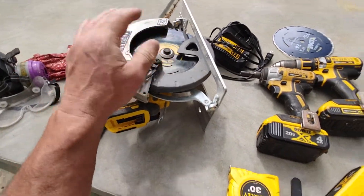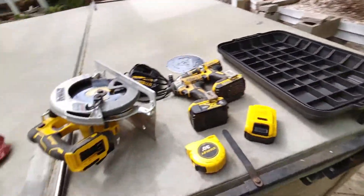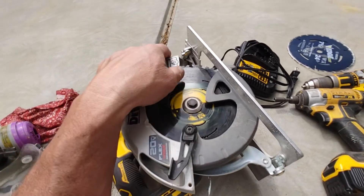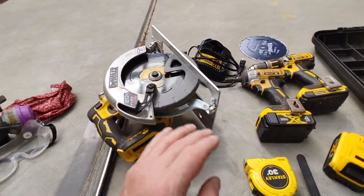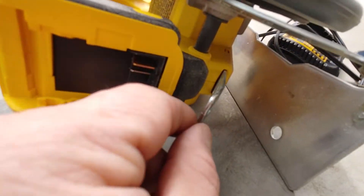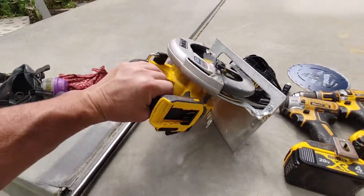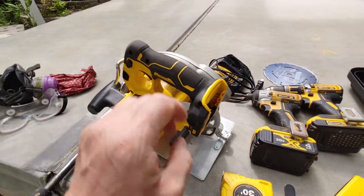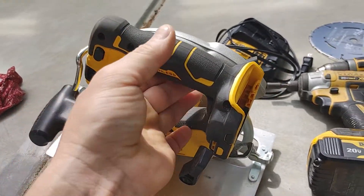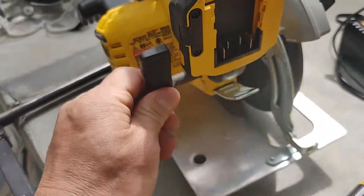I've had this saw about a year and I'm just using it for some little forms for my cement work. It will cut a two-by-four no problem, a few sheets of OSB on the roof — and you don't have a cord to drag around. The tool locks in nicely; it's hard to pull out, not as a disadvantage, it just doesn't fall out of there. I love that it's easy to adjust.